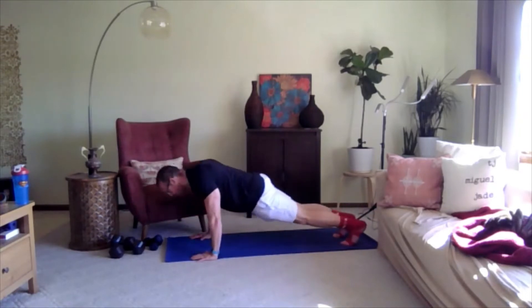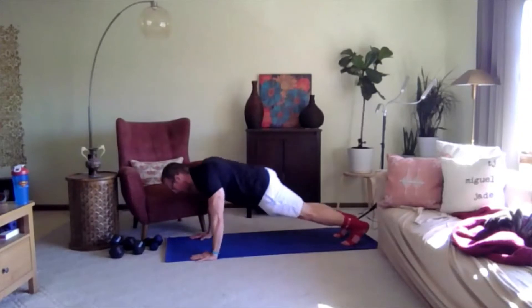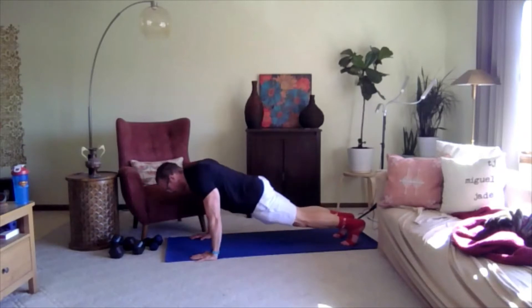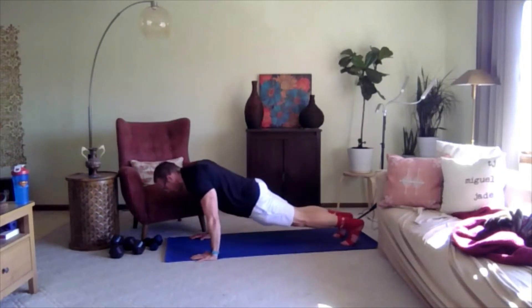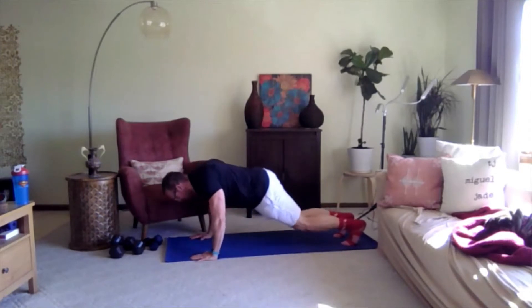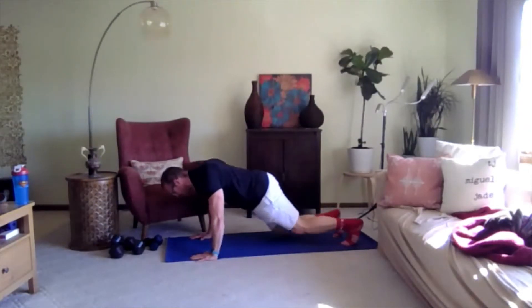I feel like my triceps are on fire, partially because I was riding a bike yesterday for about 30 to 45 minutes. Sometimes when your arms are locked and the triceps in the back of your arm are always flexed, you start to lose feeling down into your hands from locking your elbows out. Keep going. Three, two, one — alright, child's pose.